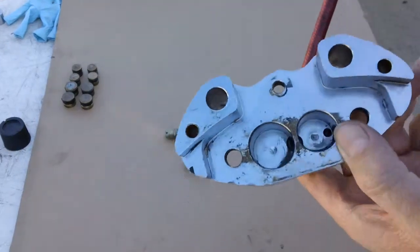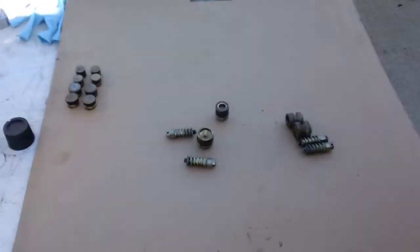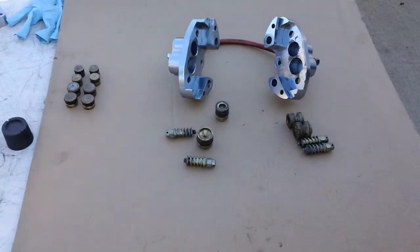There you have it — these are the Parolin Aerostar brake calipers, the exploded view. If you found this video helpful, please donate to the NorCal Carters project — I'll put a link in the description below.